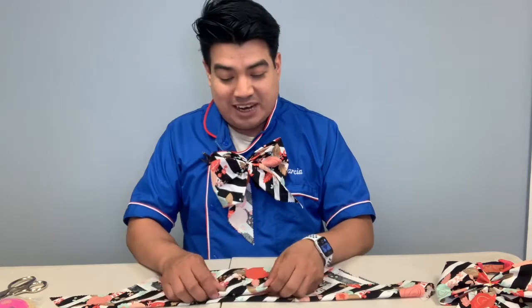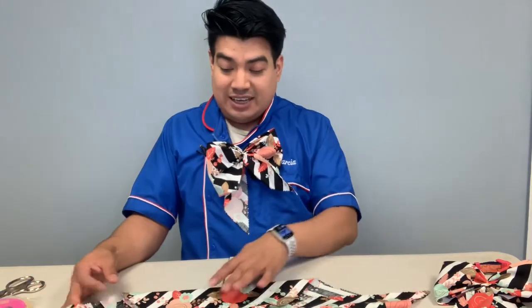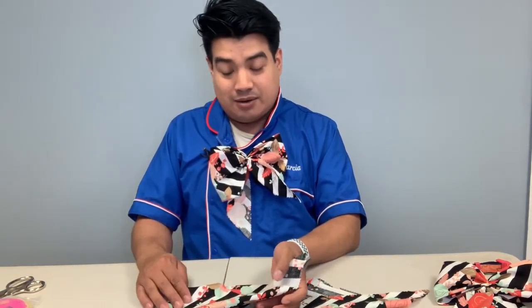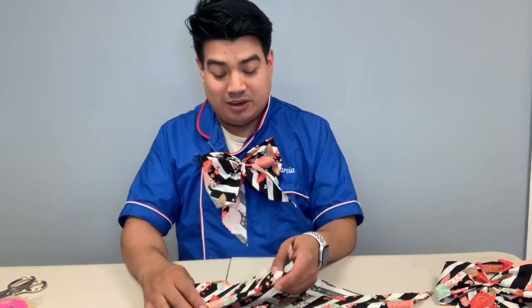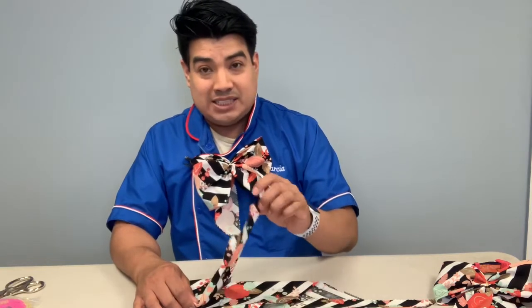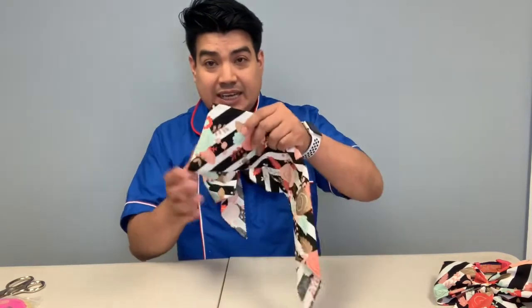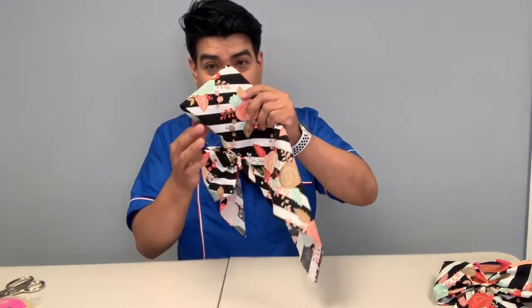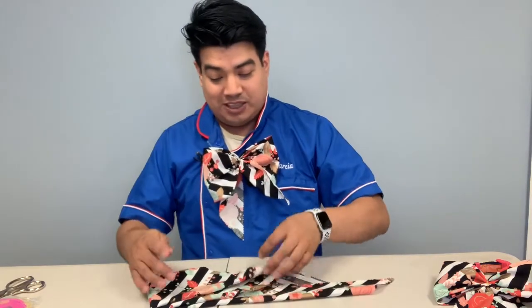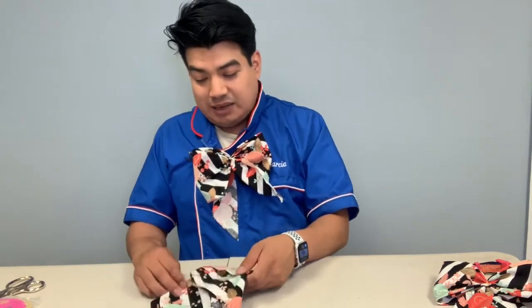You have to pay attention to this area: when you fold it, the folded part has to stay on the wrong side of the fabric, not the right side. So we fold it — bang — and the tails of the bow have to hang on that side. Don't let them fall to the front, otherwise they'll show on the bottom.